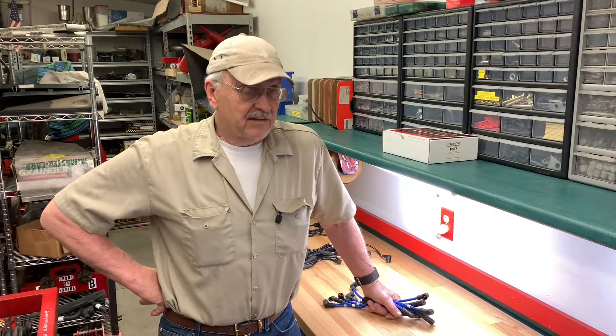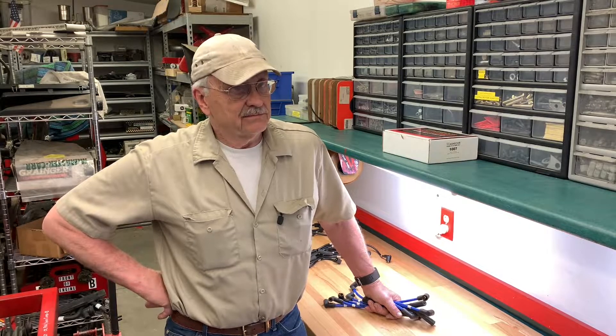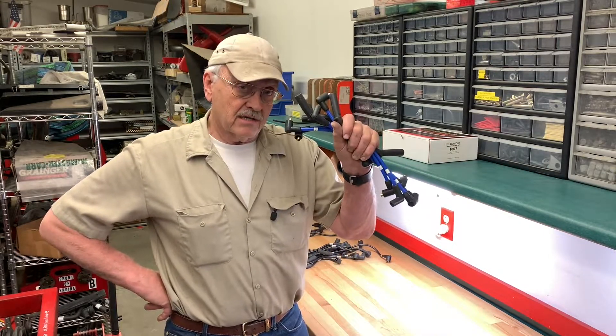Hi and welcome back to the Camp Chaos Chronicles. On this edition of the Tuesday Extra, we're going to take a look at something that people don't give a lot of thought to, but maybe they ought to: spark plug wires.